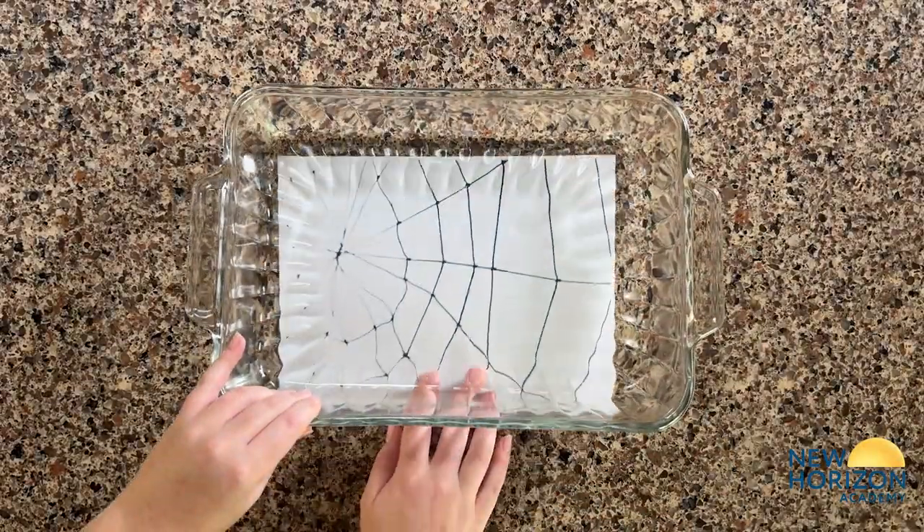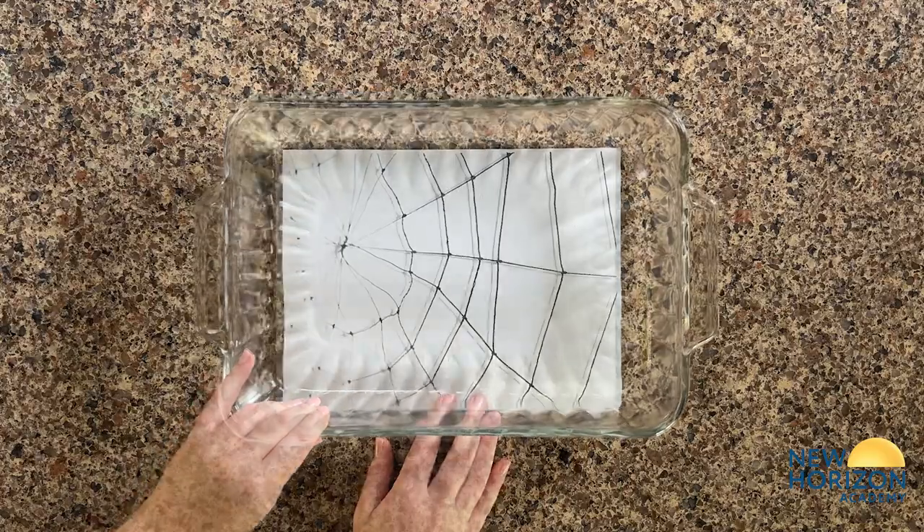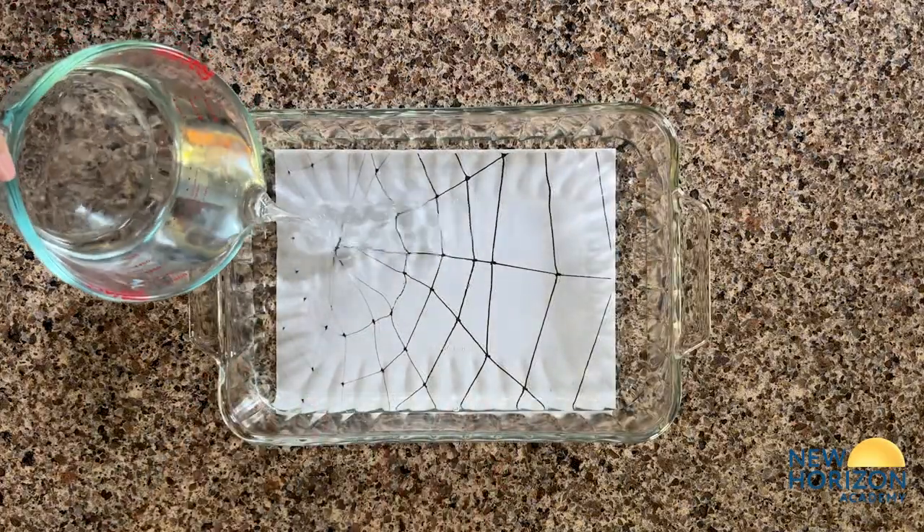Feel free to make this more enjoyable by creating a spider web to place under the clear dish, but this is not required.